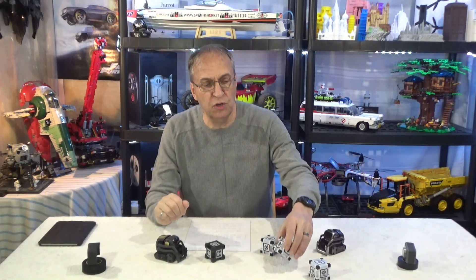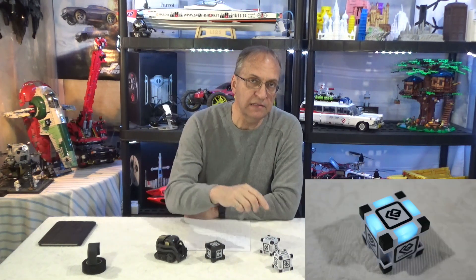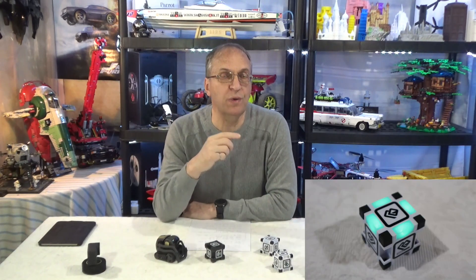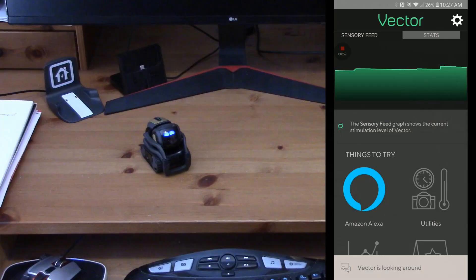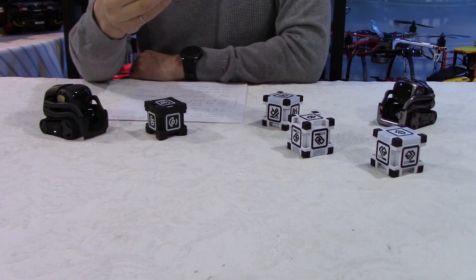I'm going to put one cube upside down on purpose and you'll see what happens. The neat thing with Cosmo is that when he sees a cube, the cube will turn blue — they're all LEDs. When the cube turns from blue to green, it means that Cosmo is going to interact with it, which is very helpful because you have an indication of what's happening, and you can also see it on the app. With Vector, the single cube will flash but it's not clear — you don't know if it's because Vector saw it or if he's going to interact with it. With Cosmo's two different colors, it is a bit easier.